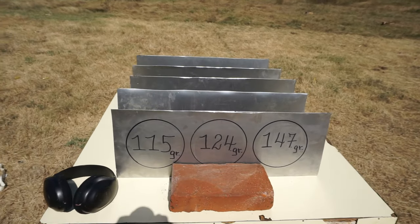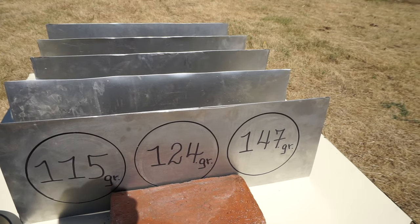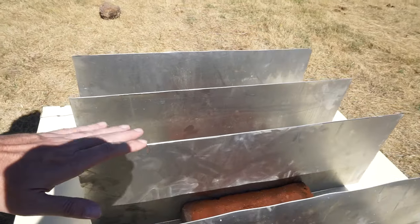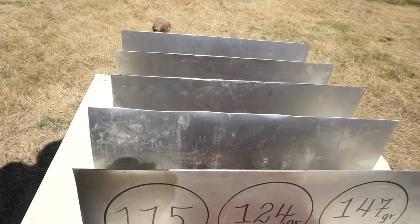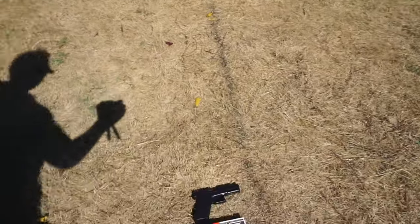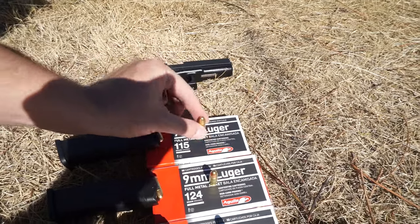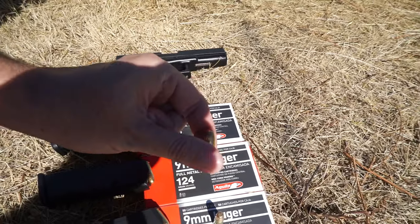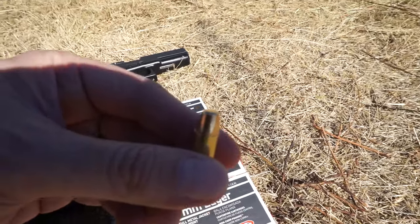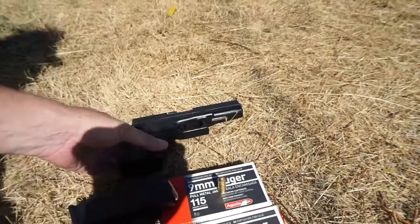My brothers, Merry Christmas! Today we have 115 grain, 124 grain, and 147 grain. We have five steel plates. This is our 115 grain, 124 grain, and 147 grain — see the difference. This is a flat nose. Glock 17.